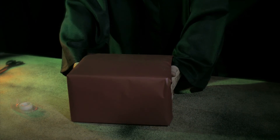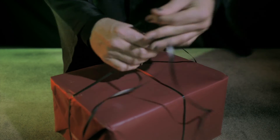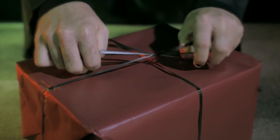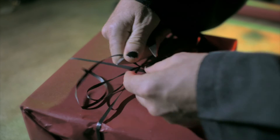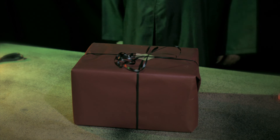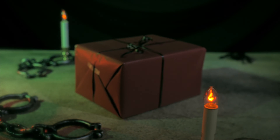Turn the box over so the seam side is on the bottom. Wrap a length of ribbon lengthwise around the box, cross it over on the edge, and bring it around the box widthwise. Tie a bow where the ribbon meets on the top of the box and cut the ribbon, leaving at least six inches on each side. Make the ends of ribbon curl by running them along the edge of a pair of scissors with your thumb — don't cut yourself. Finally, attach a gift tag by sliding it under the ribbon and securing it with a small piece of tape. Don't forget the tape!